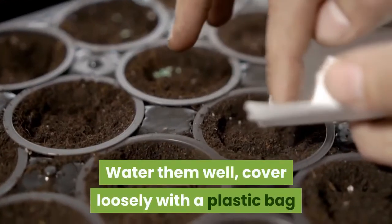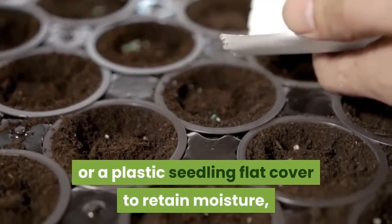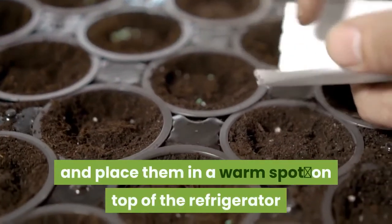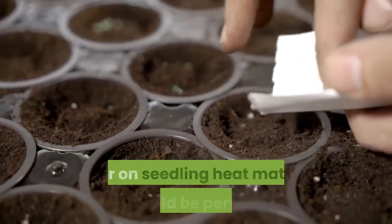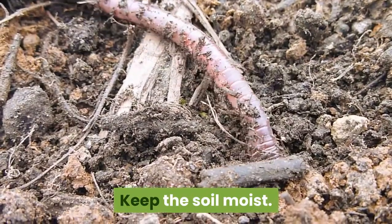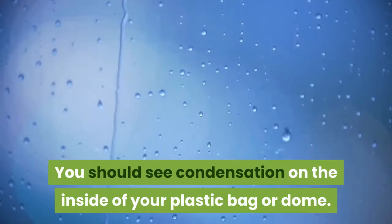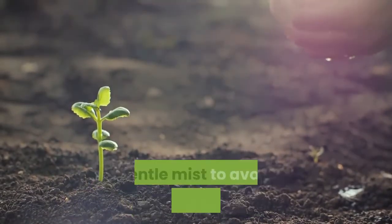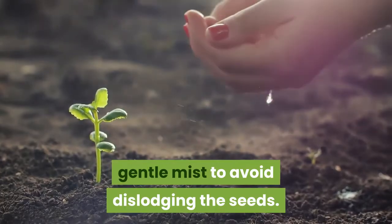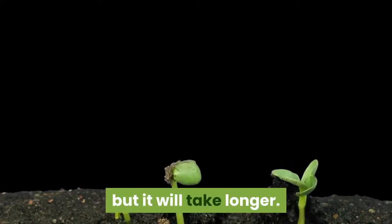Water them well, cover loosely with a plastic bag or a plastic seedling flat cover to retain moisture, and place them in a warm spot — on top of the refrigerator or on seedling heat mats would be perfect. Keep the soil moist; you should see condensation on the inside of your plastic bag or dome. If you don't, it's time to water with a gentle mist to avoid dislodging the seeds. The seeds will germinate without additional heat, but it will take longer.